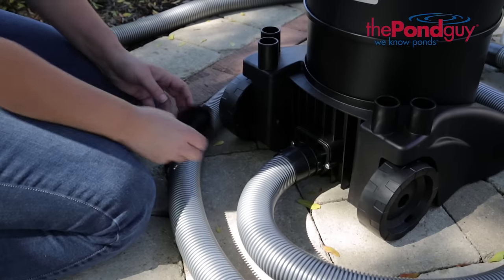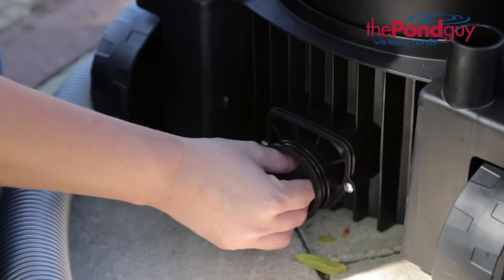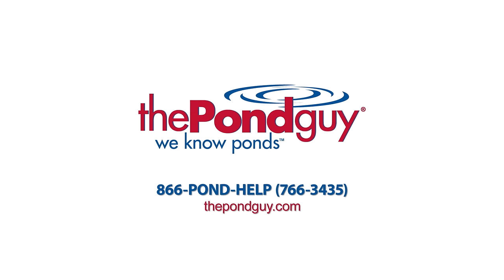The Clearavac can also be used as a normal wet vac. Simply disconnect the discharge hose and insert the plug. For more expert tips, visit us online at thepondguy.com or give us a call at 866-POND-HELP.